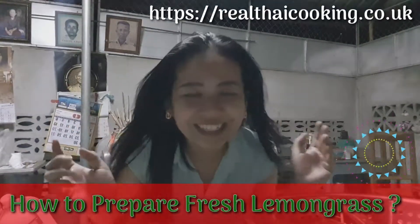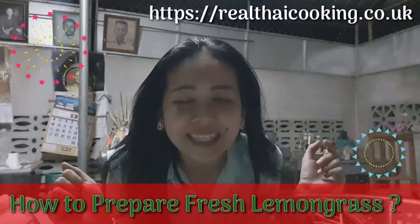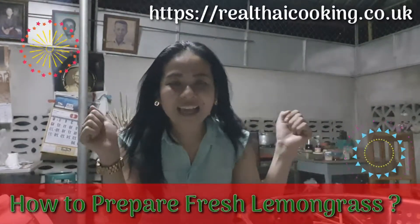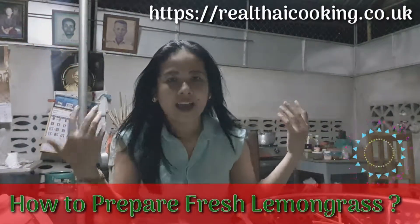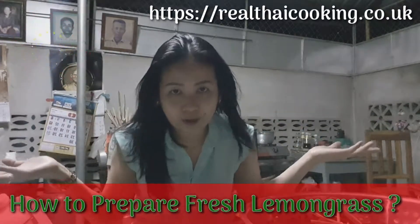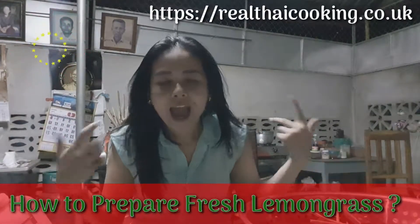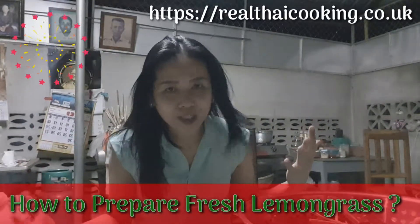Hi guys, it's Apple here from Real Thai Cooking. Today I'm in Thailand, still in Thailand, and I'm in my mom's kitchen in Nakhon Pathom. So today I'm getting ready to prepare myself to go back to England.